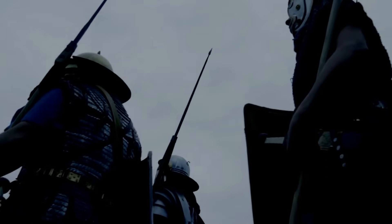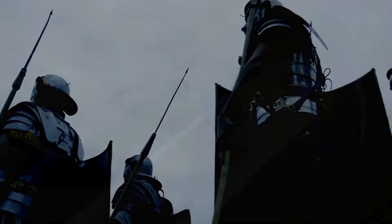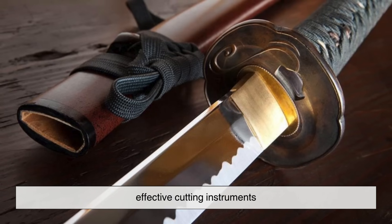Even though the days of samurai warriors are long gone, the science and artistry of katana making continue to inspire modern metallurgy. From knives to industrial tools, the principles behind differential hardening still shape the way we create strong, effective cutting instruments.